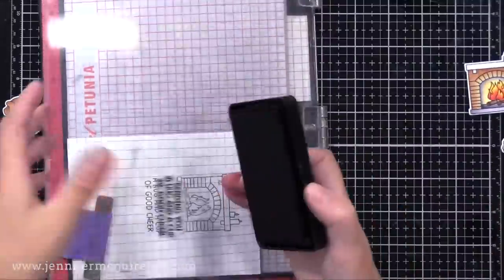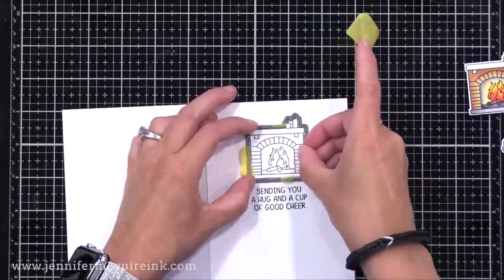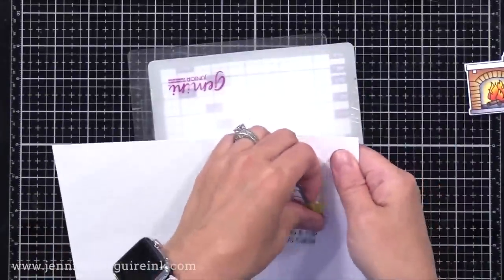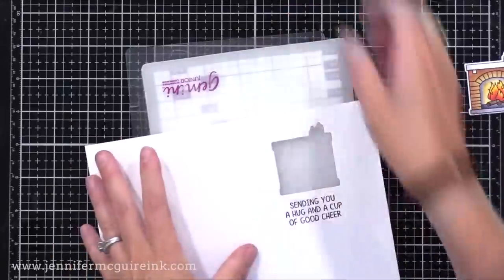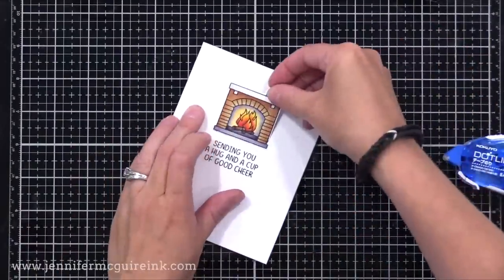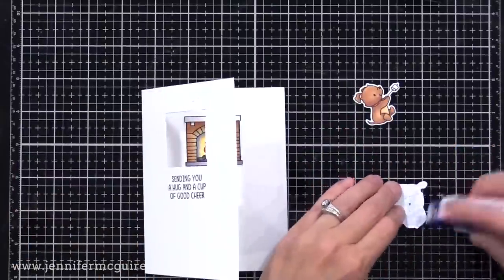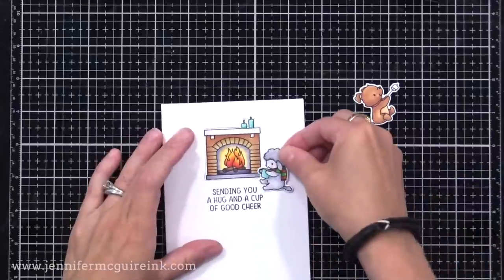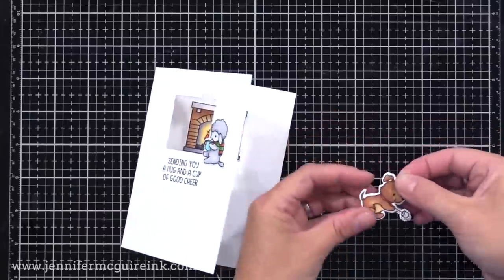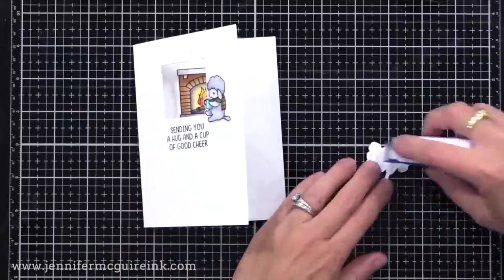I also added a sentiment to the front of the card, and now I am using the coordinating die to cut out the fireplace from the front of the card. Make sure that when you do this, your card is open when you run it through the die cut machine, so it only cuts through the front. Off screen, I stamped, colored, and die cut all the images I wanted to use. I have my card closed, lining up the fireplace with the opening and gluing it to the inside. My little doggy with the s'more has that stick with the marshmallows a little flimsy, so I die cut another one and glued it to the back so it would be stronger.